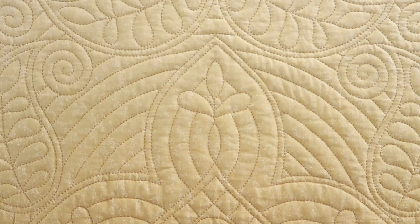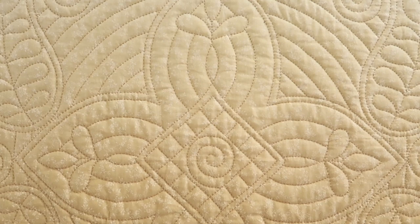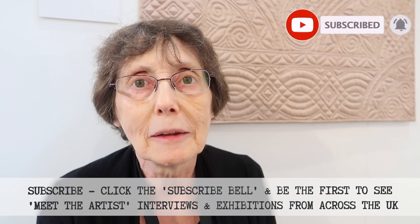And all your work is hand done isn't it? Yeah. If I've done patchwork I have machine pieced it. I absolutely hate hand quilting over seams and the Welsh tradition is really more whole cloth than anything else so I prefer to do the whole cloth.